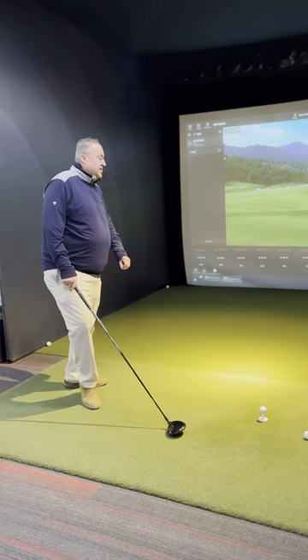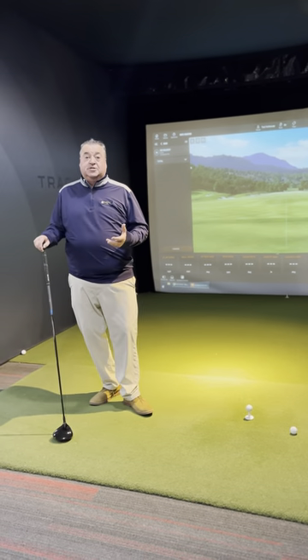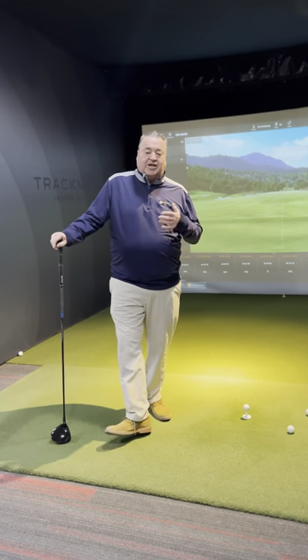I'm going to stand up and kill it, hit it hard. Let's make sure we get the golf ball in the right position to swing within ourselves. Sometimes swinging extra hard doesn't always create the best shots.